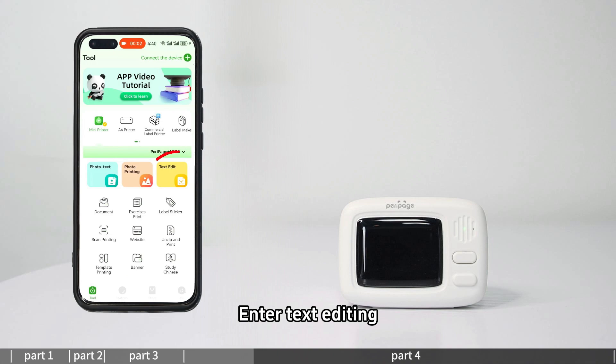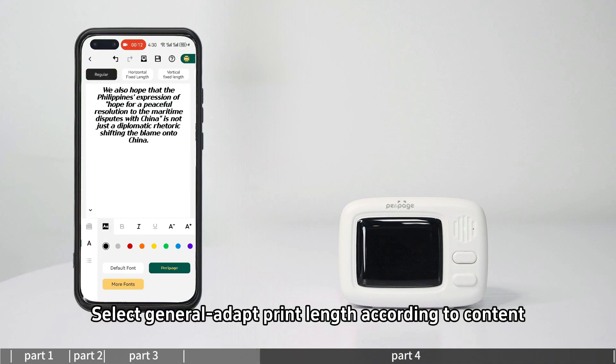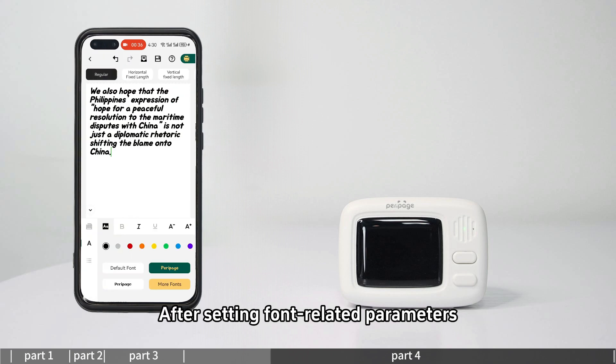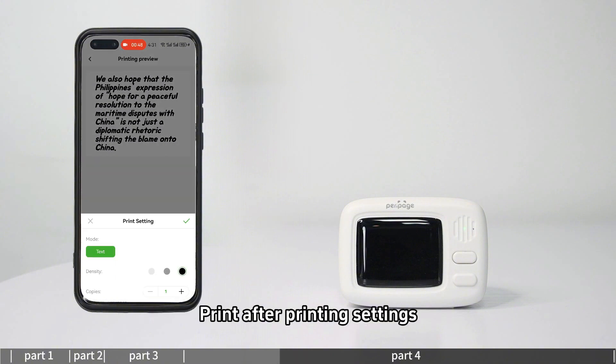For text editing, enter text editing and select general adapt — print length according to content — or horizontal fixed length with optional fixed print length, or vertical fixed length with optional fixed print length. After setting font-related parameters, select paper size to enter print preview and print after applying print settings.